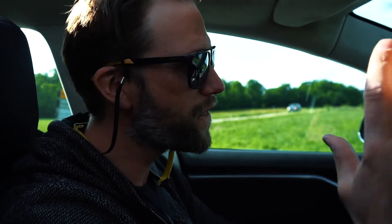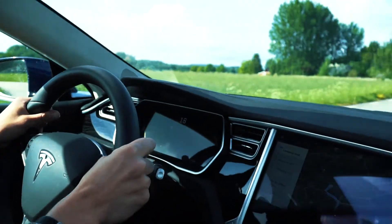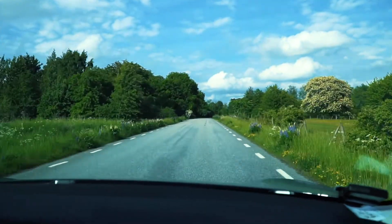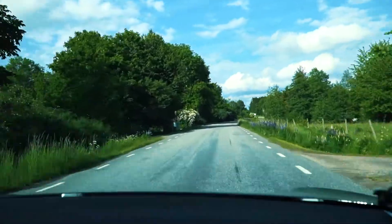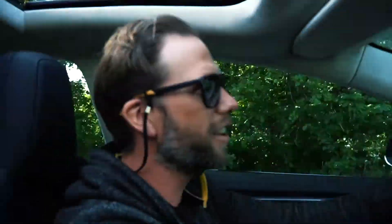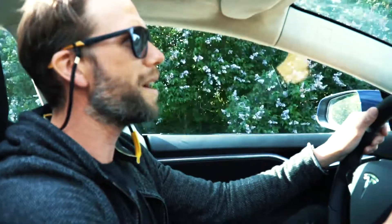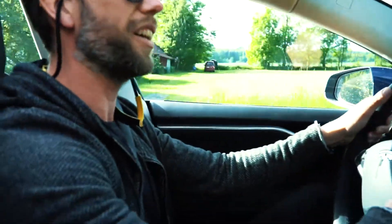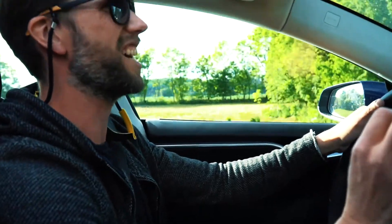772 horsepower — 510 in the back, 262 in the front. Forward drive, you get full effect from the start. Three, two, one — let's do this! Nice, there we go! Zero to 100 in about three seconds, quarter mile 10.2. You're really getting sucked into your seat when you go, and it's so weird because you don't get any sound.